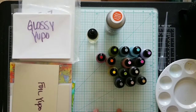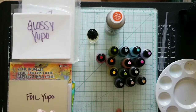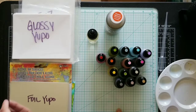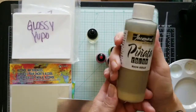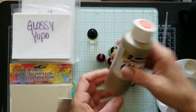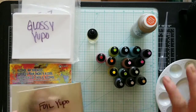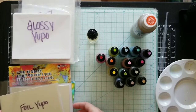Hi guys, today I'm going to do a video on all the different types of alcohol ink surfaces, and I'm going to introduce you to what is in my opinion a fabulous product. I have my alcohol ink pearls and I'll show you how I use them once we get started.